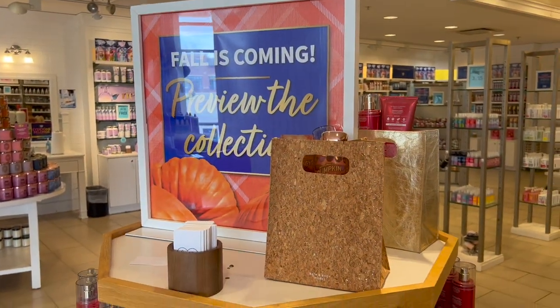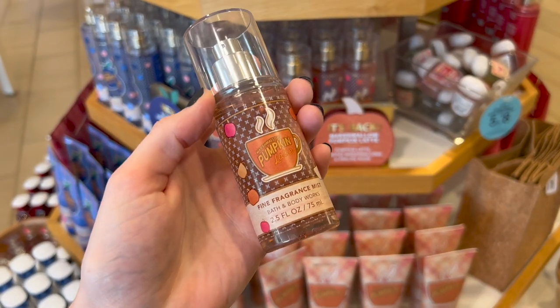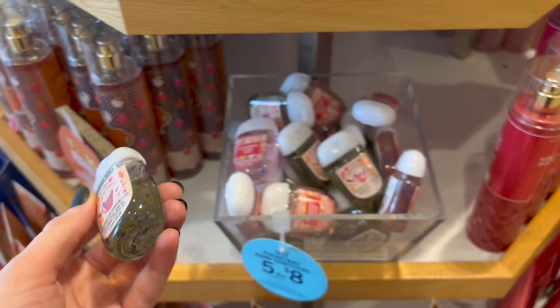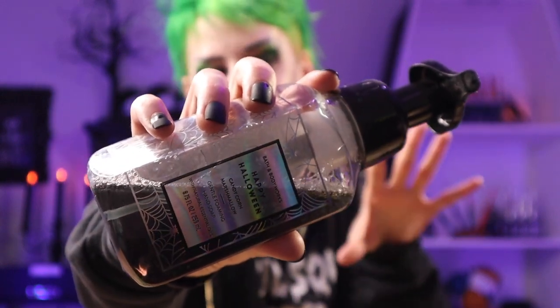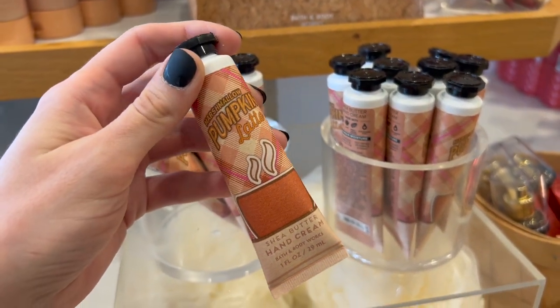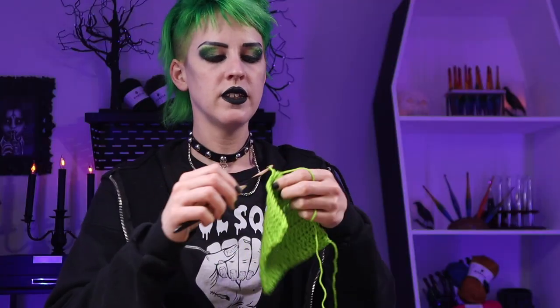The last place I went to was Bath & Body Works. Even though they didn't have any of the Halloween line out yet, they did have some of the fall line, one of the scents being marshmallow. I was super excited about this because last year they came out with a candy corn marshmallow — I totally stocked up on it last year. It's the only hand soap I had in my entire house for the whole year, and I've made it this far — this is the last bottle. The fact that they have something marshmallow-scented means that might be my new favorite.